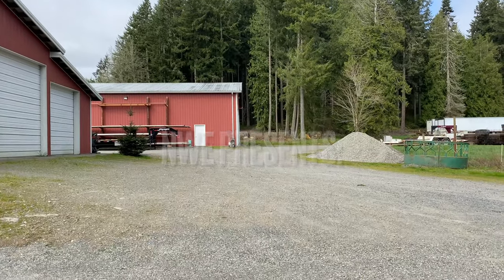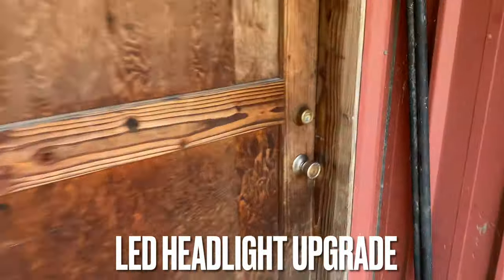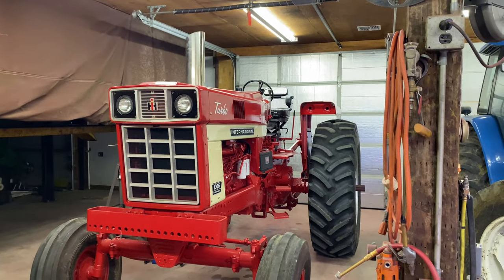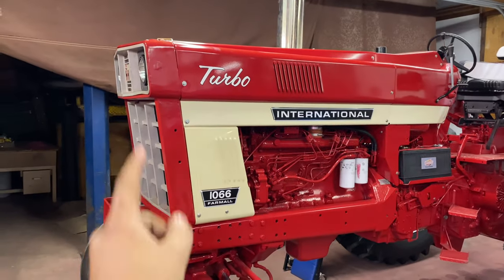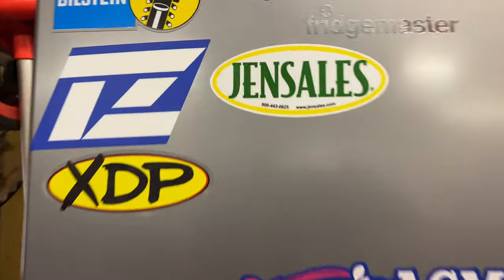Hey everyone, welcome back to the YouTube channel. You clicked on the video, you saw the title, and you're curious too. Let's go ahead and go into the shop today. I'll introduce you to a little project early — you'll see a full video on this eventually. It has halogens in the front currently and no lights on its fenders. Are LED headlight upgrades worth it for your tractor? Should you buy them? Everything in this video is not sponsored and was purchased with my own money.